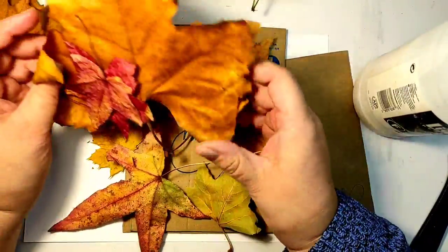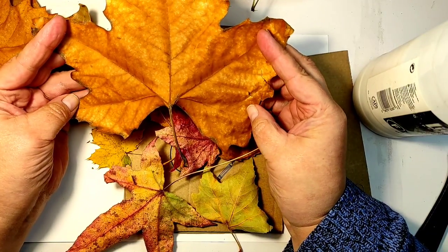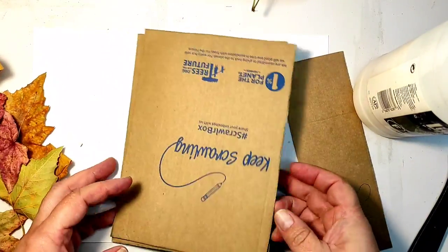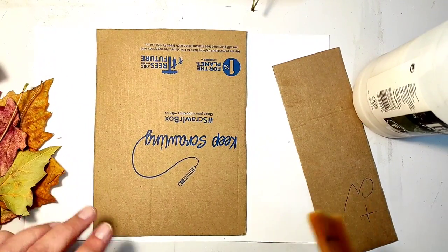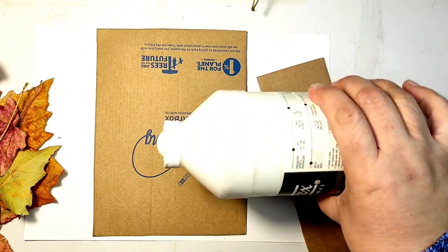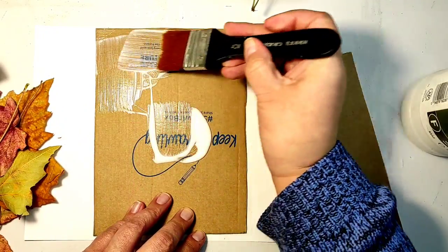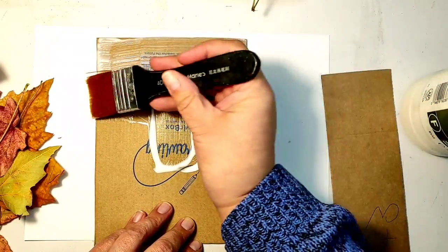If you look at these leaves, they do look a little bit like leather, right? Especially these big brown ones - they even have a leathery feel to them. The artist was gluing fresh plants to her substrate - fresh rose petals, for example. And that really scared me. I was not sure how fresh plants with moisture in them would behave. So I decided to use dry leaves and dry plants just to be on the safe side.